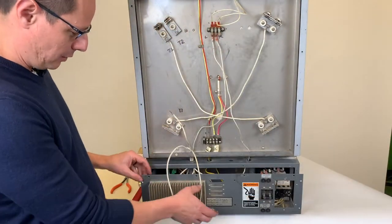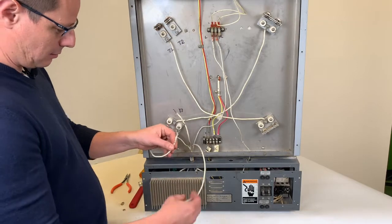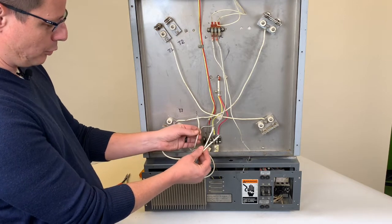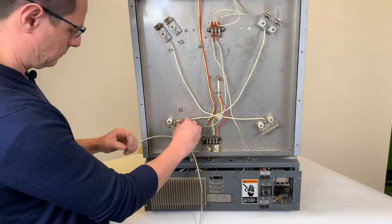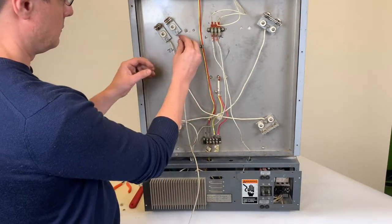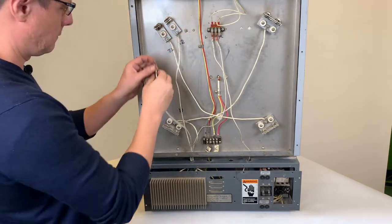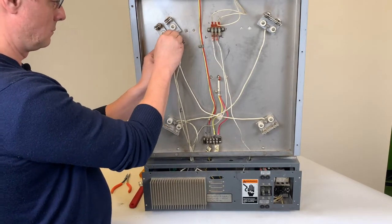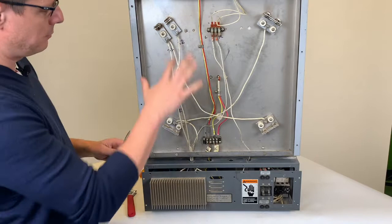Now we'll connect the element wires. If you need to, you may want to move the tray in slightly to give you a little more slack. Prior to taking the wires off, we had coated them with dots, so three will go to three, two will go to two, and one to one. You can use a small wrench or needle nose pliers to tighten and make sure everything is connected well.